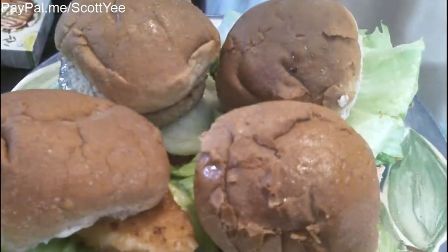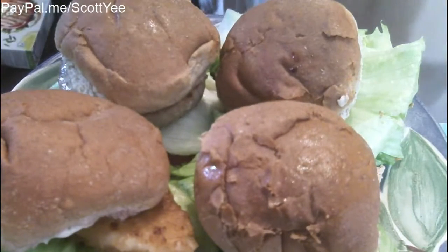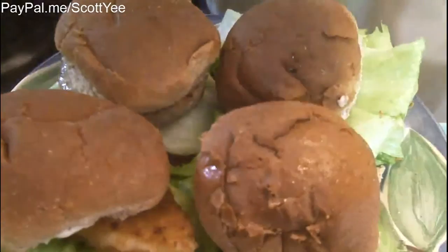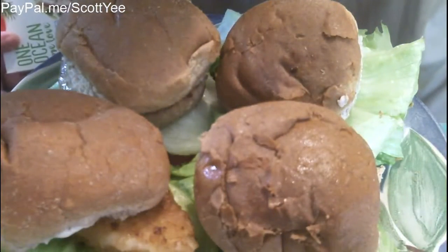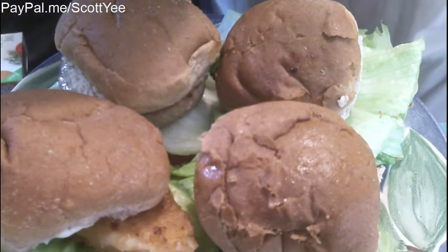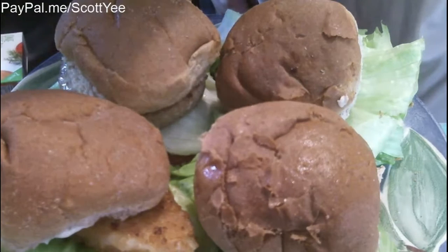Welcome to another food review. One Ocean Tuna Burger. There are two patties at Save On Foods for five dollars and something cents, and it was two for one — buy one get one free.